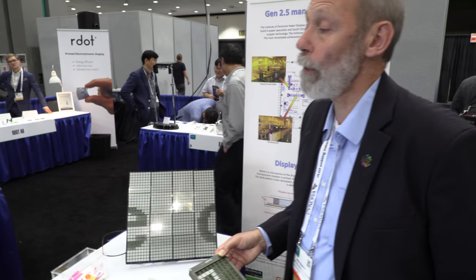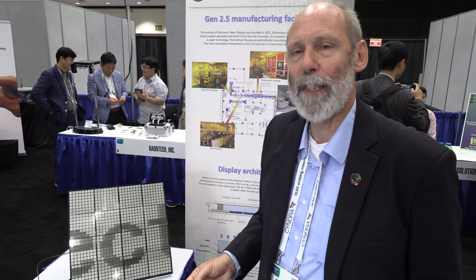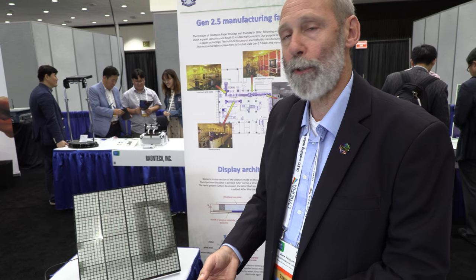The electrowetting principle has been worked on by various people for the last 15 years. It originated from Philips in Holland. Alex, also from Holland and originally from Philips, worked on electronic paper displays and collaborated with e-ink. Over the last 3 years he has become increasingly involved in the electrowetting system, devoted to creating a real reflective color display.